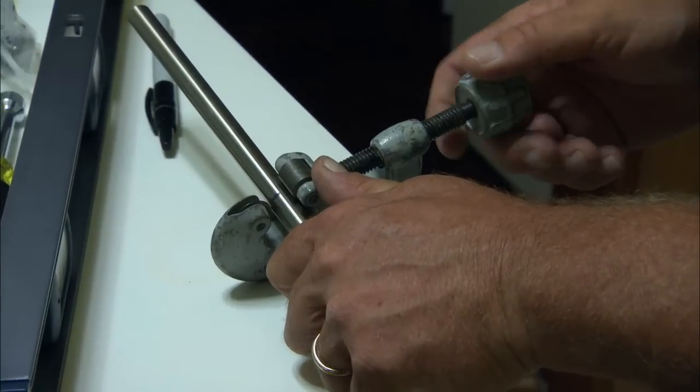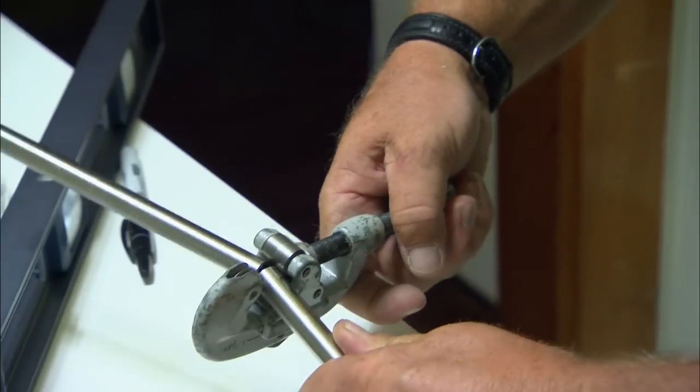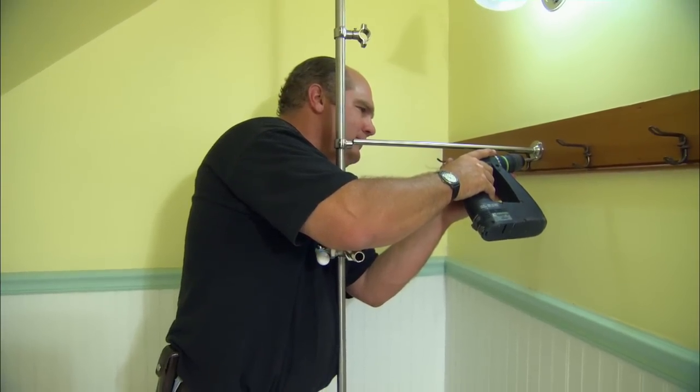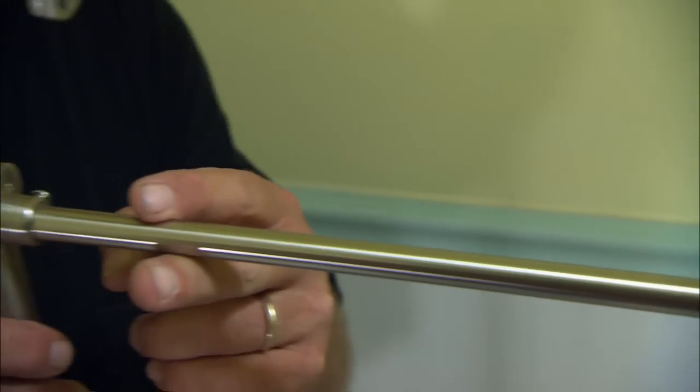To cut the wall support to length, I'm going to use a tubing cutter. Line it up on the mark. Our wall support ties into the riser with this set screw that I just need to tighten.